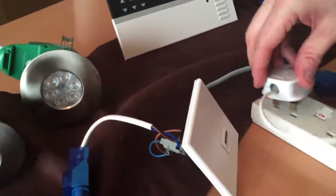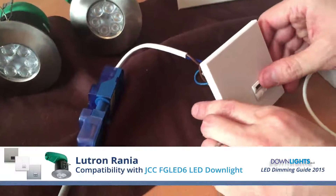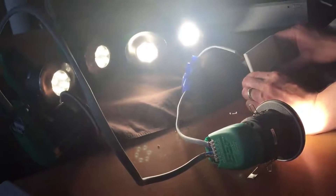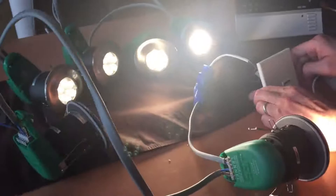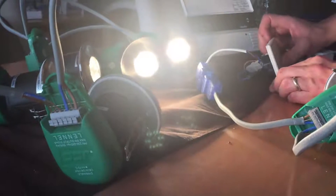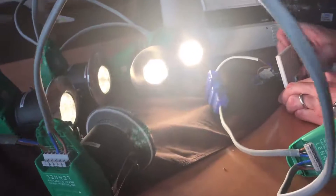We're now switching to the Lutron Rania. That dims down to around 40% without flicker. It's still fairly bright because it's a bright downlight, but it'll be fine for bathrooms and kitchens at least.